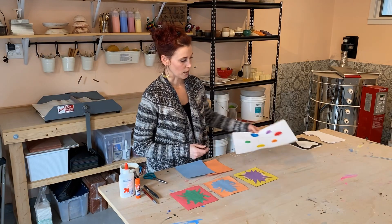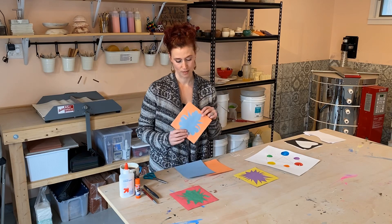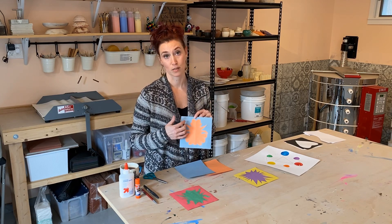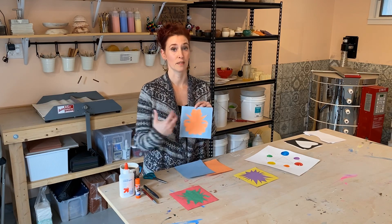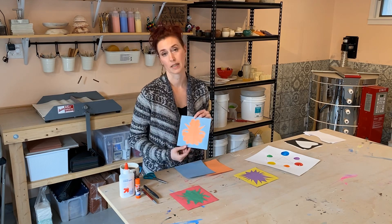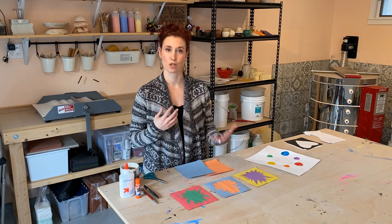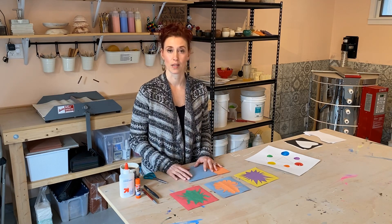We are going to be working with positive and negative shape. Positive shape is the object that we are looking at. In this case you are going to be cutting a positive shape and the negative is the space behind it. You may have heard of it also as positive and negative space — it kind of just depends on what we're talking about with what we're doing in art making.